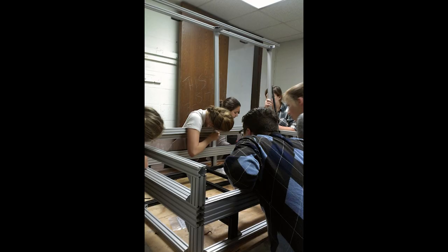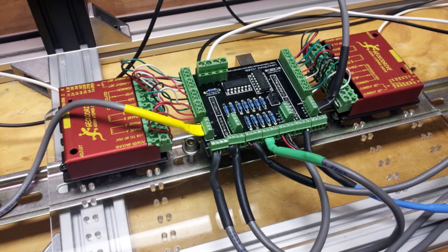It was really a student-driven project. I really tried to stand back and allow these students to actually cut the metal, solder the circuit boards, flash the Arduino that's actually running it.